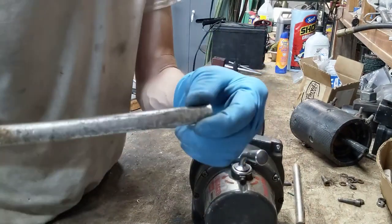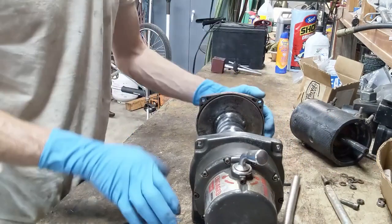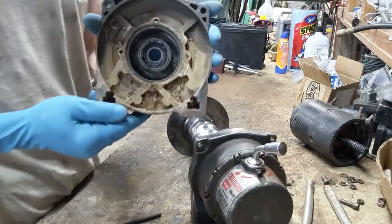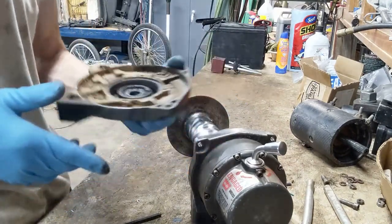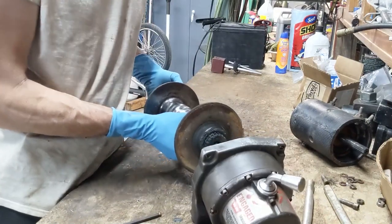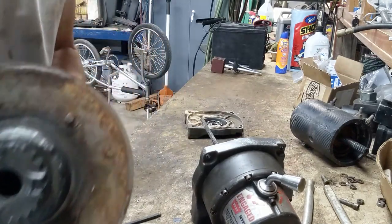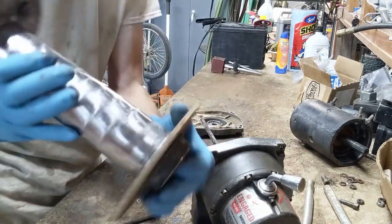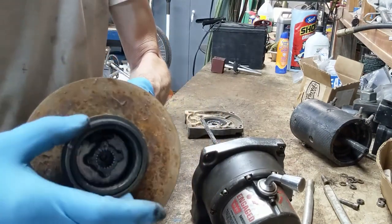These are nice and gouged up. At that point, this stuff basically just falls apart. It's pretty dirty, but not too bad, and that bearing feels good. The drum just falls off. A little bit dirty. This bushing is actually in good shape - I don't think we'll have to replace that.